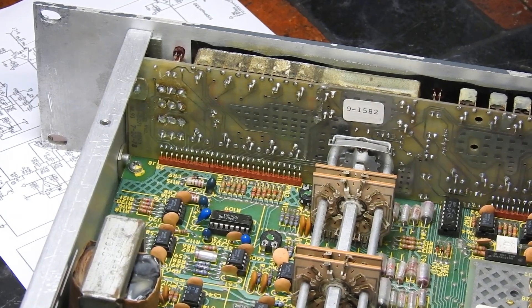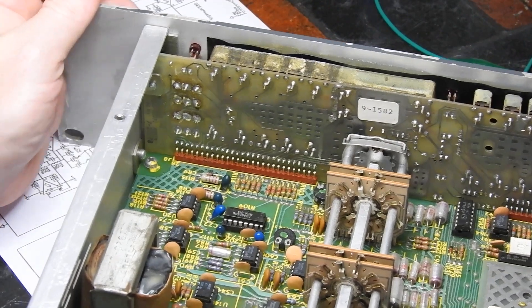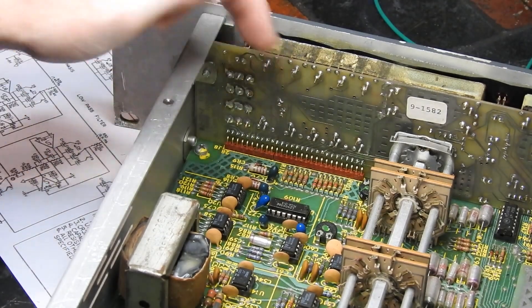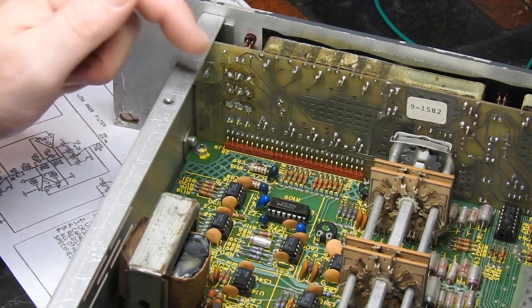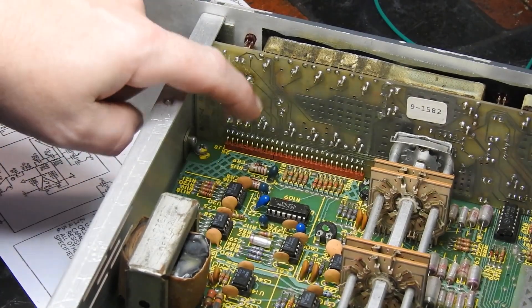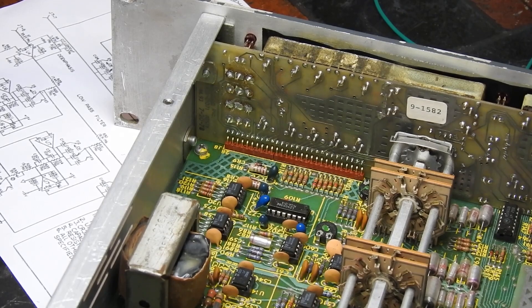Yeah, so that's Engine B back! I think rather than take the whole front panel off, I'm just going to run a wire because it's only going to be a trace that's broken, probably on a via. I'll clean up this switch while I'm here and just run a wire there.